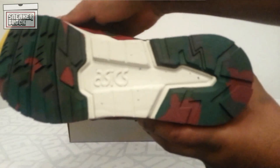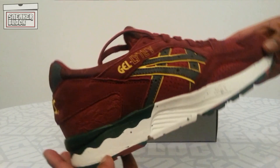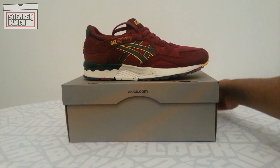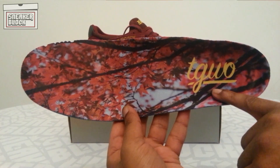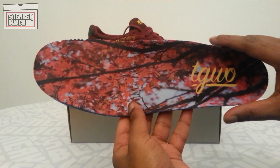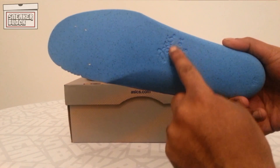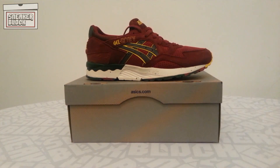We've got the sole as well — it's like a camouflage color. Just gonna have a look at the insole so you can see how the print of the autumn is on there. We've got the Good Will Out logo just here on top of the insole itself; the rest of it's quite plain and normal. Got the Asics branding just here as well.